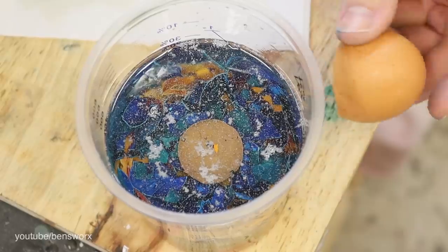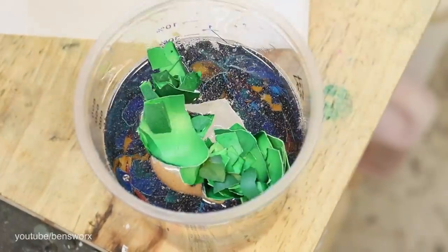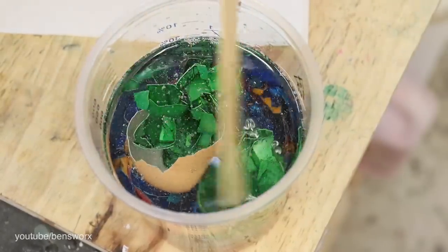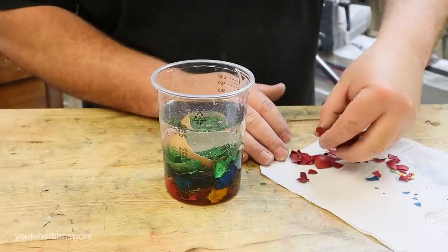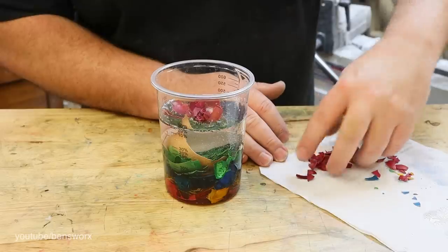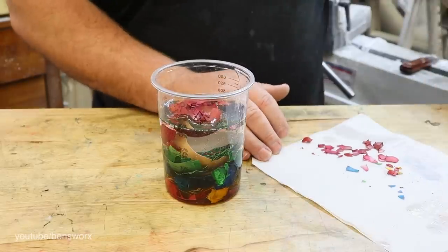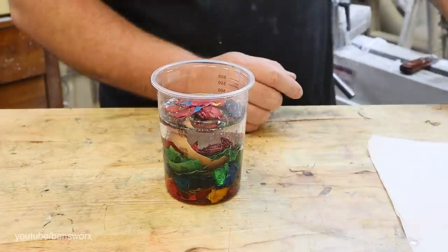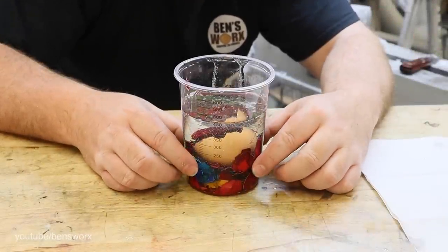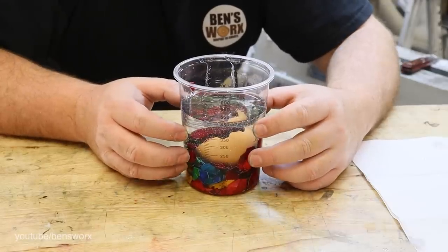Before adding any more colors I'm going to add in the half shell. And now it's our last color - red. Let me know what you guys think about this color combination; would you have mixed it up or would you have kept it in layers like me? I think that's looking pretty good - all the shells have sunk to the bottom and there's a bit of clear resin on top, but I think that'll add a good contrast. Now all we have to do is put this in the pressure pot and let it cure overnight.